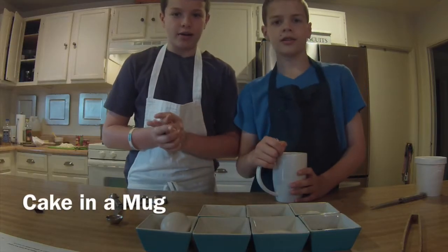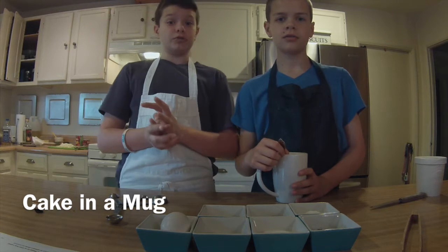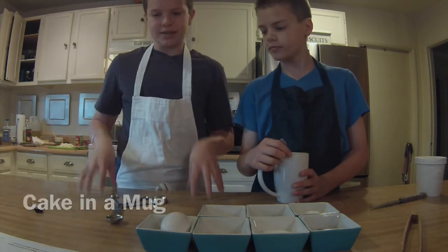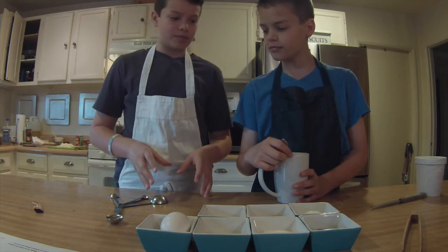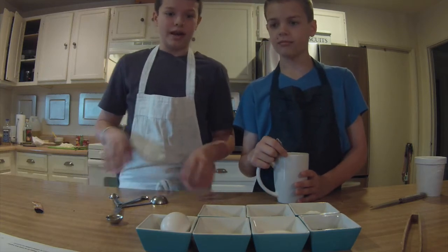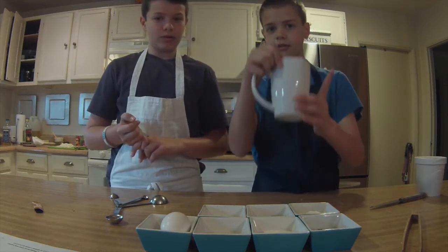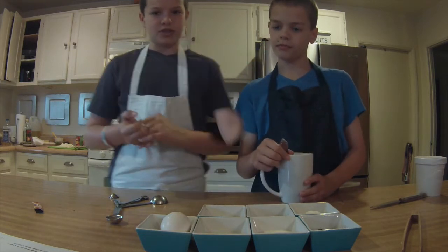Hello, guys. We're back for our first episode of our new series called The Food Explorers. Today we're going to make a simple yet kind of unique recipe called Cake in a Mug. All you need utility-wise is a spoon and a mug. So now let's just get started.